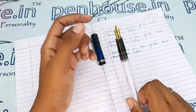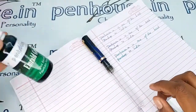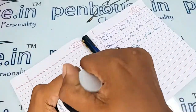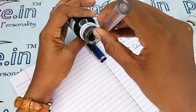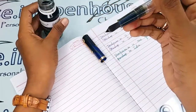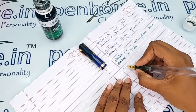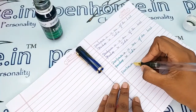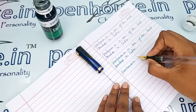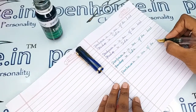Now let me do a writing sample with this pen using our Penhouse Emerald Green ink. Wow — very smooth writing, ink flow is coming out very well, and the nib is very fine. A very best one.